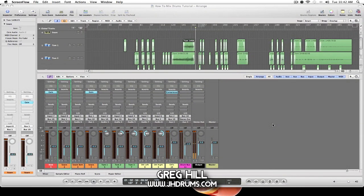Hey guys, it's Greg with jhdrums.com bringing you another drum mixing tutorial. In today's video I want to talk about gain staging our tracks. Previously we went over creating buses, making sure that our close mics were in the proper phase alignment with our overhead track, and we also went over panning. If you missed any of those previous parts, definitely go back and view those because that's where we are in this video.